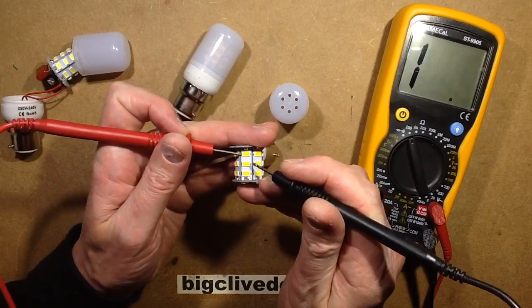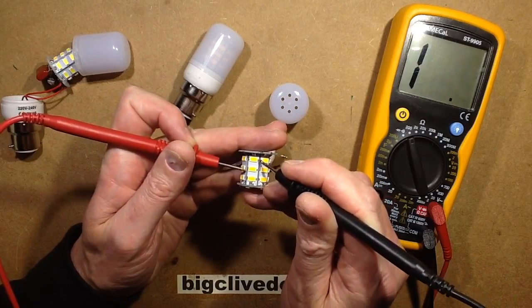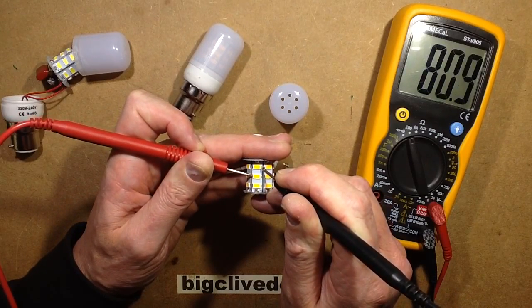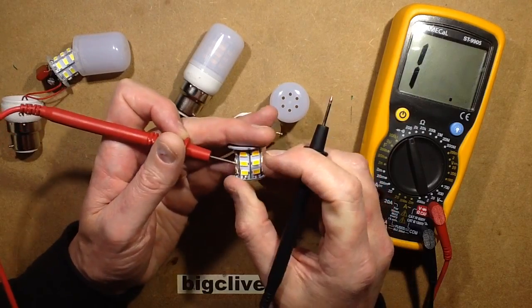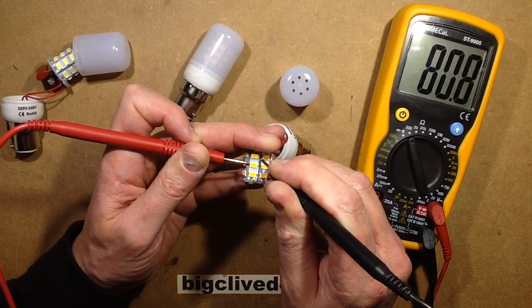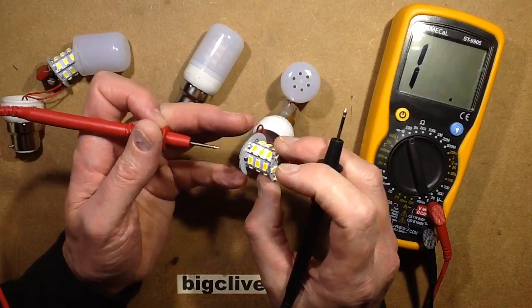If I check between there and there - nope. If I check between there and there - 81 ohms. Let's try that in the next one along and see if I get the same from the same position. Yeah - so I'm saying that each of these would probably have a resistor on it.